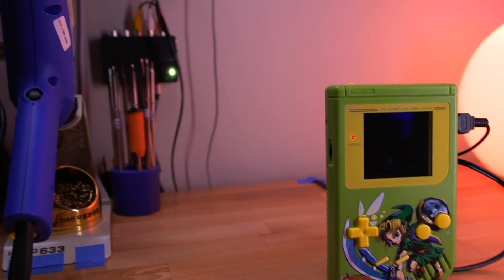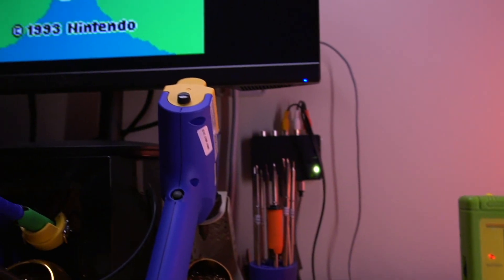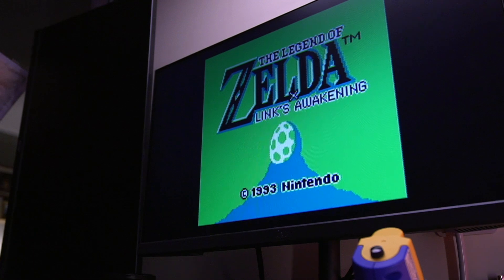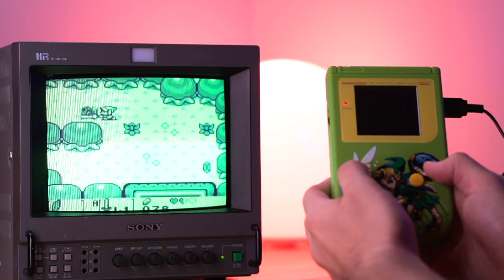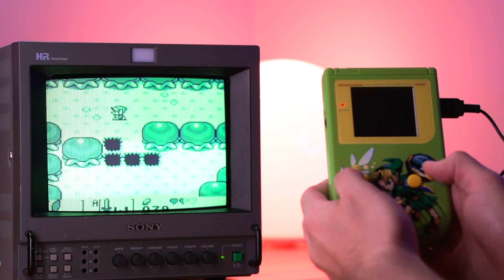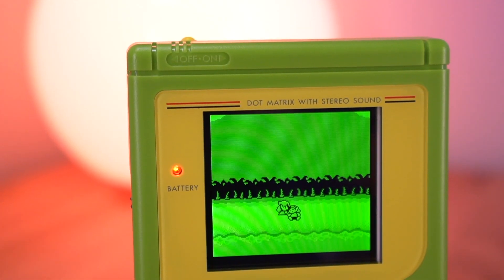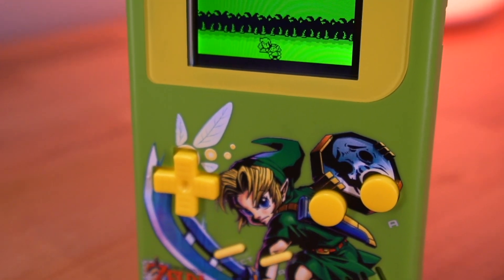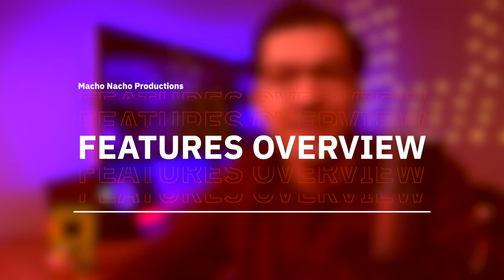I think these TV out kits are pretty awesome. While composite video may not provide the best image quality, especially when viewed on a modern television, I think it actually looks quite nice on a CRT. Additionally, the IPS screen brings a much welcomed upgrade to the damaged original non-backlit LCD. Now that I've shown you how to install one of these kits, let's quickly go over all of its features.